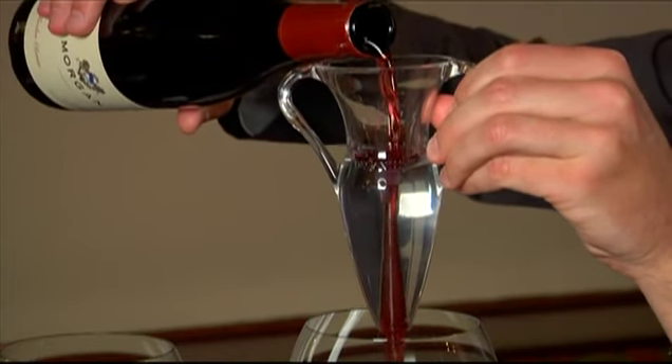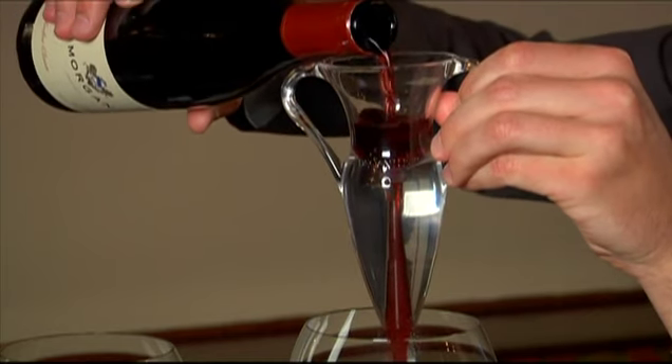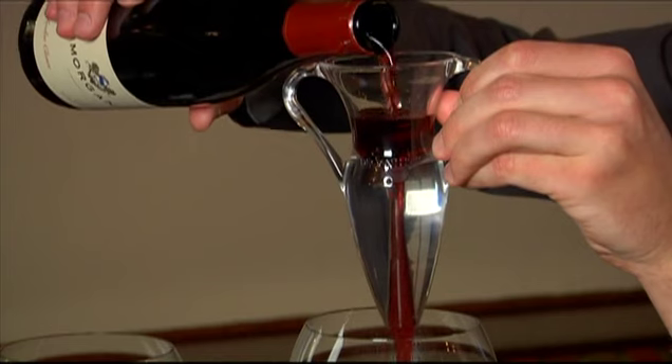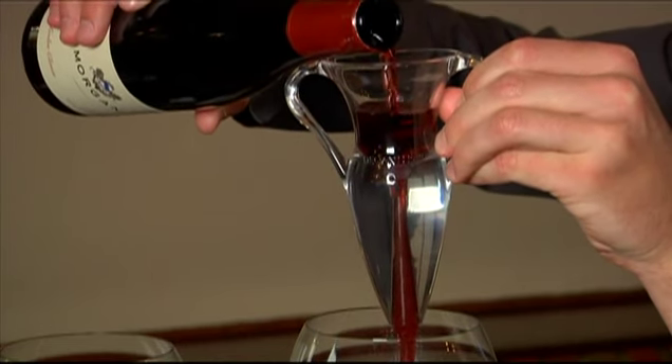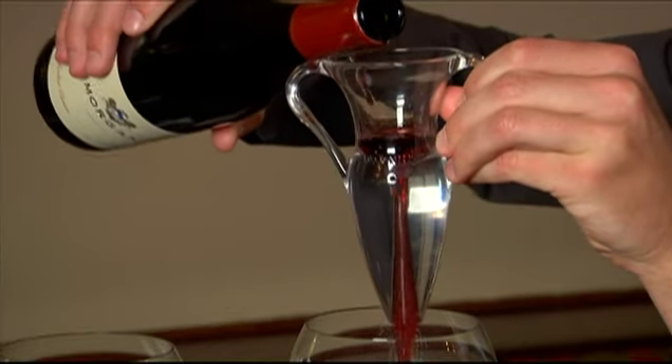Some people like to pour wine into a decanter and let it sit for an hour or two. But with DeCantis, that's not necessary. The aeration improves the taste of the wine even better than if you decanted the entire bottle at once. And you can hear it work.